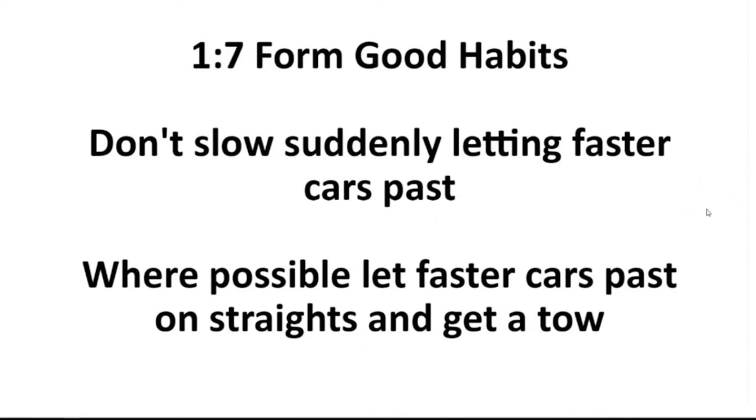How you let cars pass will make a difference to your race time. You want to let these guys pass on the straight, because if you've got to let them go through a corner complex, you'll probably have to go wide and go offline, and that's going to cost your race time. Ideally, you want to time it — sometimes it means slowing up a little bit to let them get to you on a straight so that it doesn't happen in the corner. Because especially somewhere like Bathurst, you can get a tow back up or down the hill — pull in behind them, get a tow, and not only did you not lose time, you made a little bit of time.